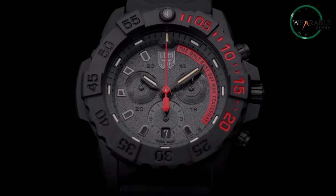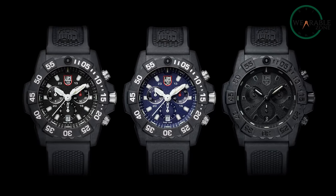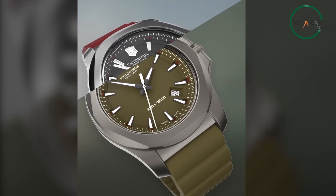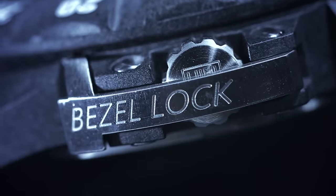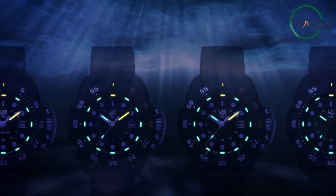Luminox offers more flexibility for different tastes with metallic colored carbon composite models. Considerations like case size, strap choices, and dial design come into play. With its multiple strap options, the Inox Chrono allows for personalization, making it an accessory that aligns with your style. In contrast, Luminox, with its rugged design and military influence, appeals to those who prefer a more specialized look.